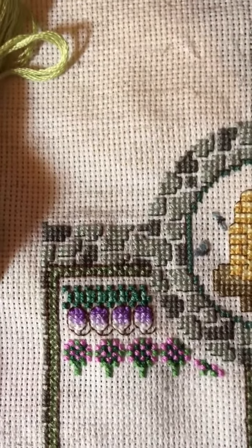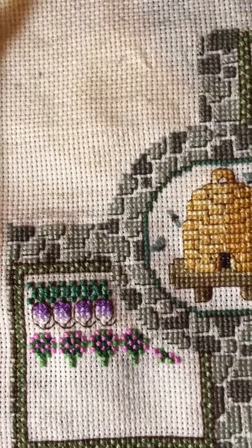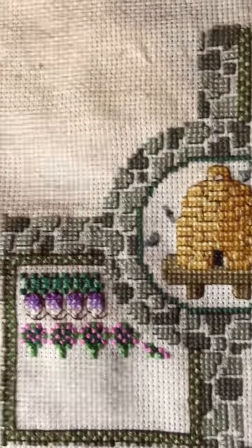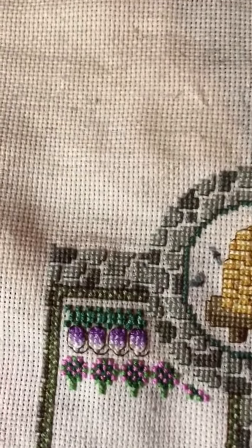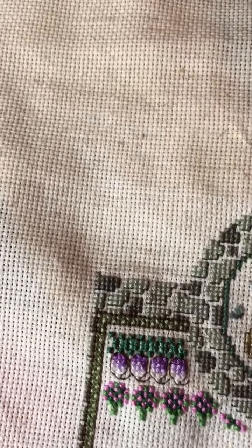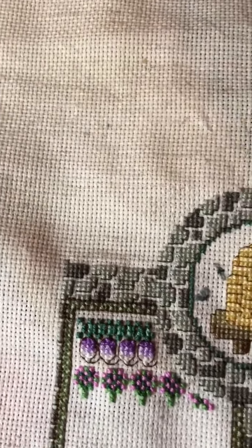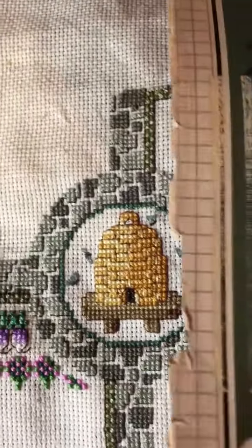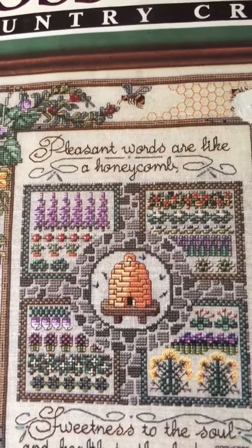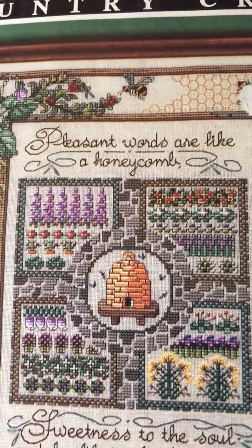All right, well I hope you enjoyed this little fast video. I'll be working on this some more. I'm going to try to give myself some more time with my stitching because I miss it. Usually when I'm not doing something to do with school, I'm trying to do some housework, keep up on that and make meals and things. So it's fun, I enjoy it, it's a good part of my life. Everybody's got things to do and somehow we all managed to fit in some stitching when we want to, right? All right, you guys take care. God bless and talk to you guys later. Bye.